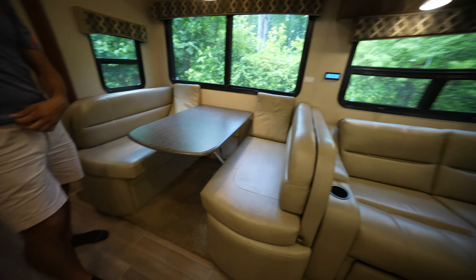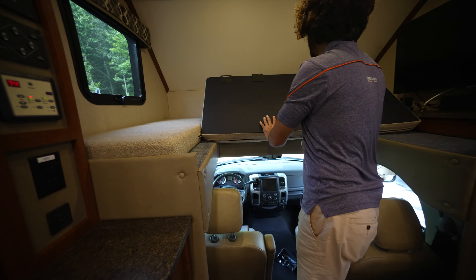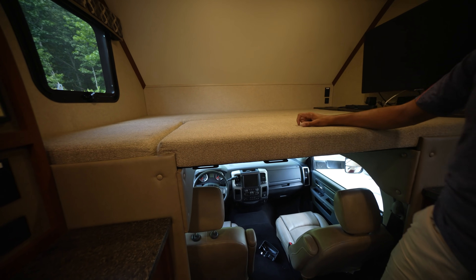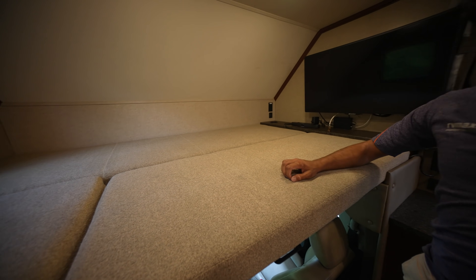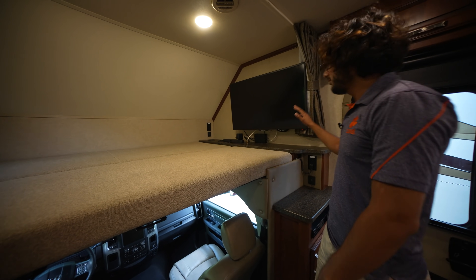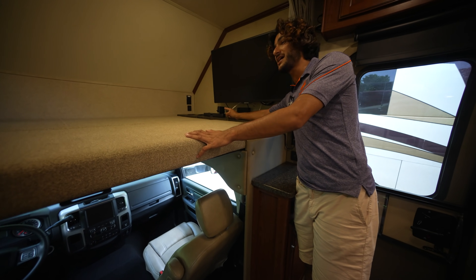We also have a bed up front in the cab. This is the classic Class C position to have an extra bed, and it's pretty big — you just pull this piece down and there you go. This is like a full-size bed. You have little mounts here for a ladder so you can easily climb up and down. There's a nice smart TV here as well.